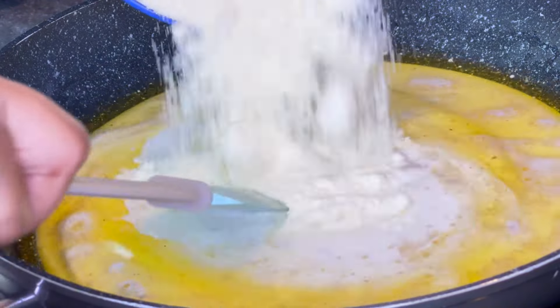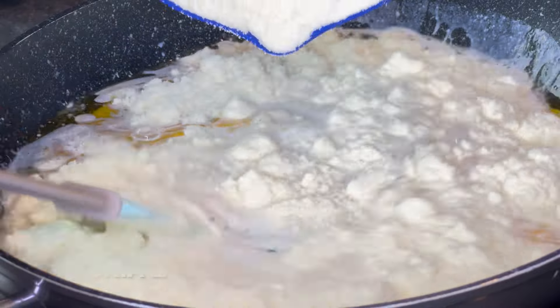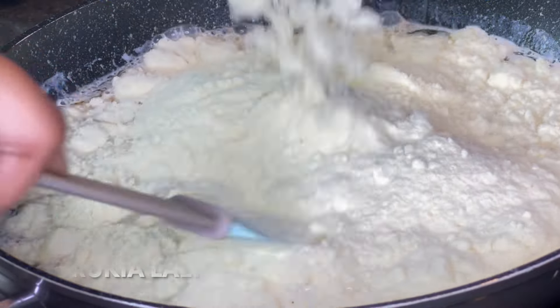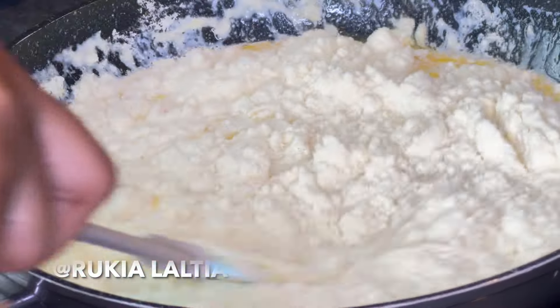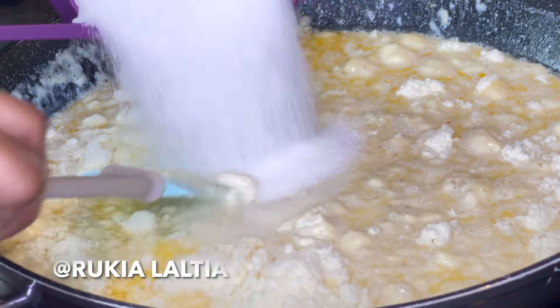Then add two to three tablespoons of ghee, which is approximately a quarter cup. Then you're going to add three cups of milk powder — pour it in immediately to avoid the milk powder from getting lumps.